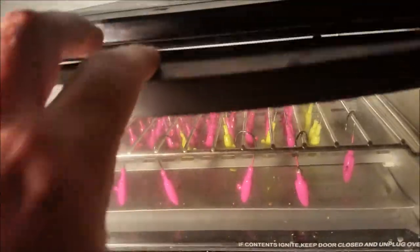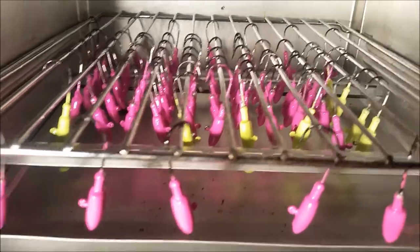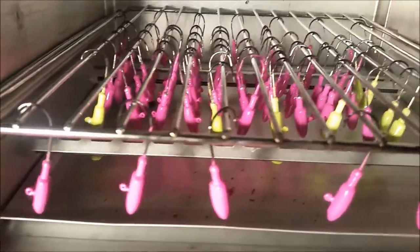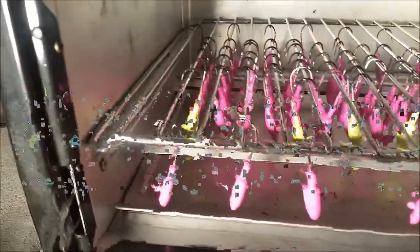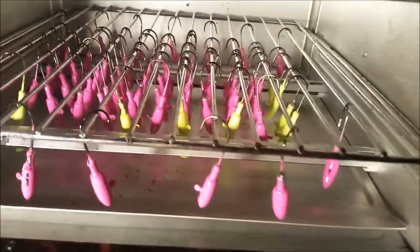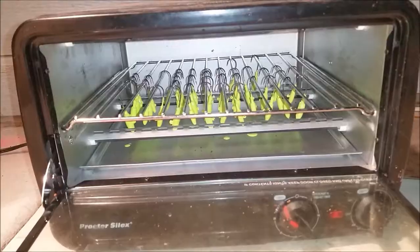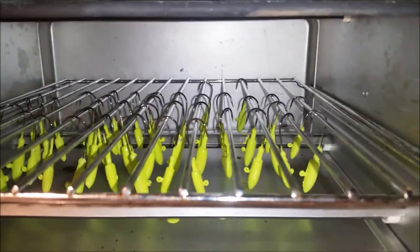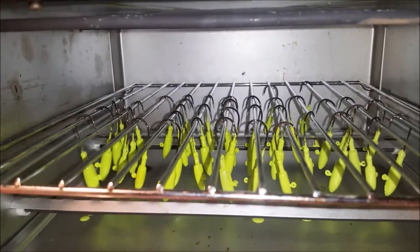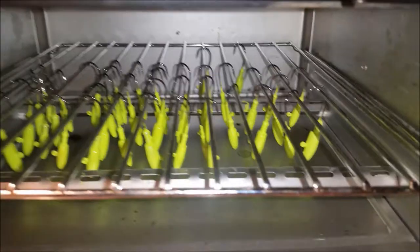It's been about 20 minutes, so these look like they're all ready to go. I'm going to go ahead and pull them off and let them cool. I'm popping in the chartreuse ones for 20 minutes. You want to make sure that they're not touching, because some of the ones I had were touching and the paint busted off because they stuck to each other.